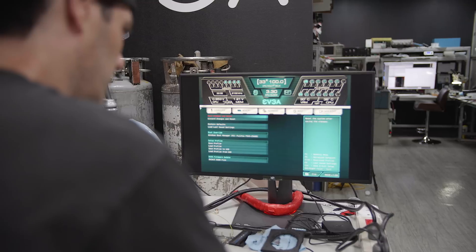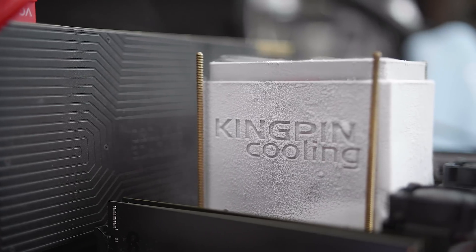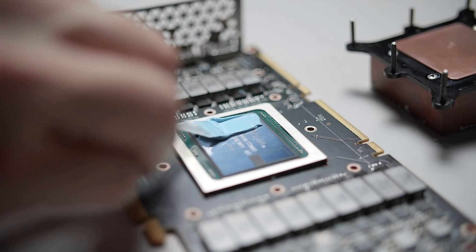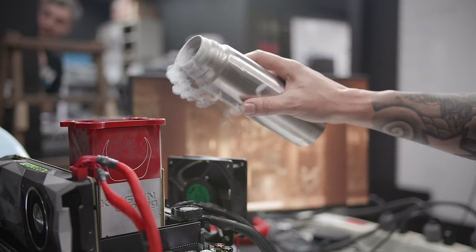Been overclocking since about 2001, 2002, and been doing it the same way since then until now. My name is Tin, and I'm also known as Elia Cemento, and I'm doing extreme engineering here at EVGA. I've set lots of 3DMark records and helped the design team. We made four Kingpin cards.